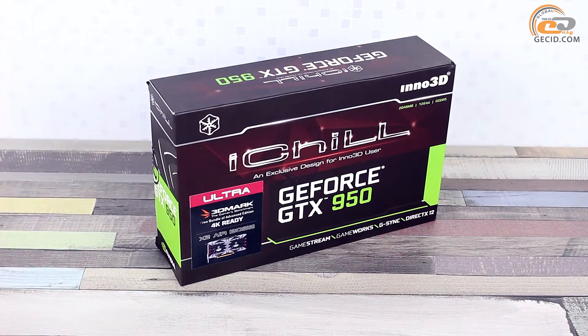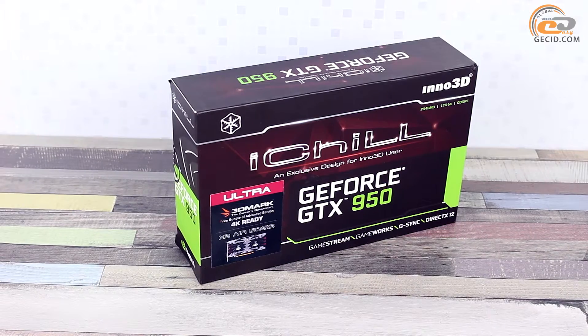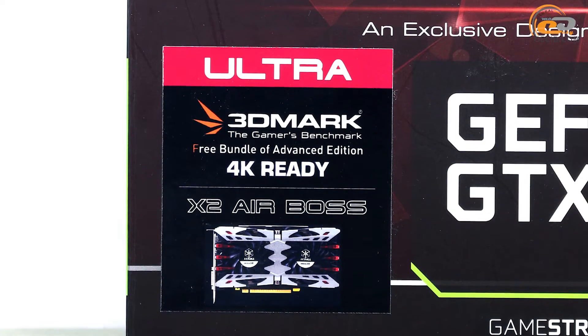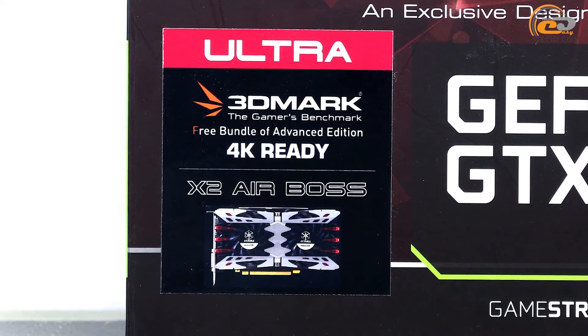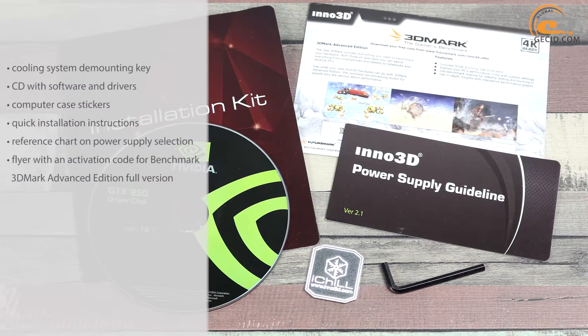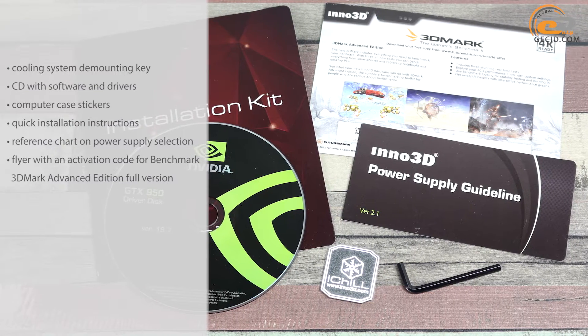The video card is sold in a carton box traditional for most Inno 3D products. An additional sticker informs about the available 3DMark Advanced Edition full version and the Hercules X2 Airbus cooling system. The supply side of the Inno 3D iChill GeForce GTX 950 2GB Ultra consists of the following components.